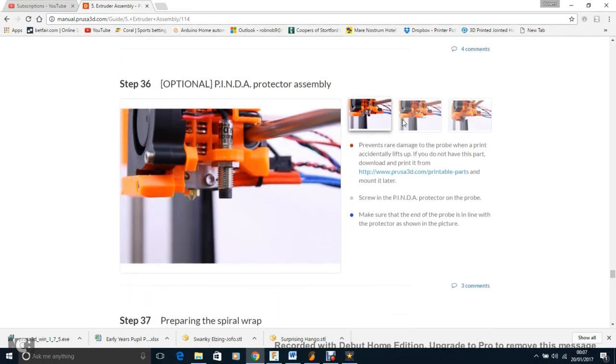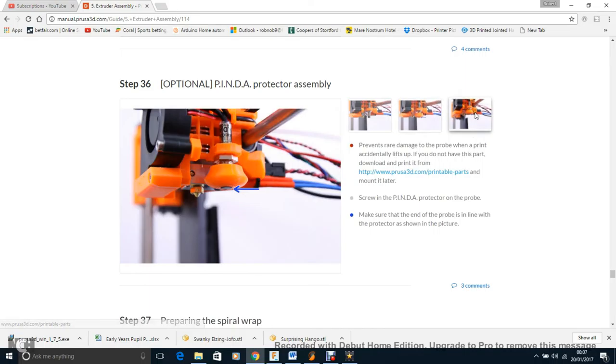Step 36: add the protective cover for the PINDA probe — this needs to be printed in ABS or PETG because PLA would melt from the heat of the hot end. Some people find the file isn't threaded properly so it doesn't screw on, but there are lots of alternatives on Thingiverse, or you could design one that clips on. I still need to do mine — I need to get a roll of that filament first.